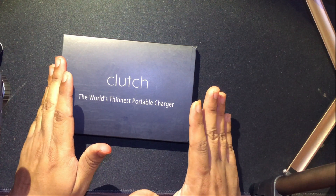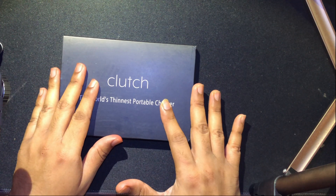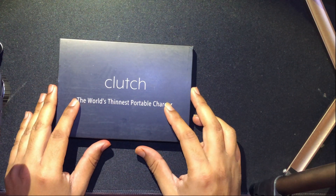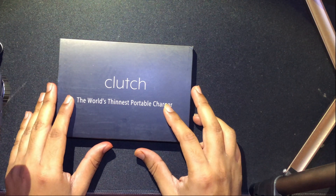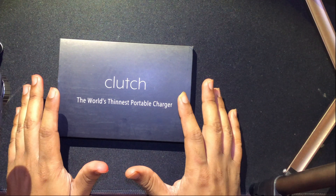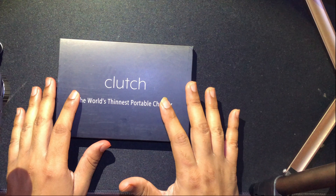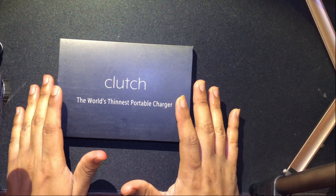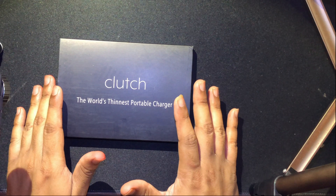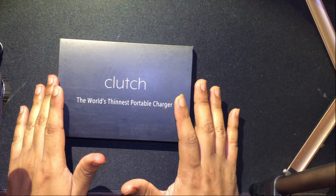In today's video we're going to look at the unboxing of the product, then take a look at the cool features it has to offer, then see how much charge this power bank gives to my dead iPhone, how much charge it transfers, and then we're going to do a temperature test to make sure the device is safe and does not heat up during charging. Stay tuned for the unboxing.